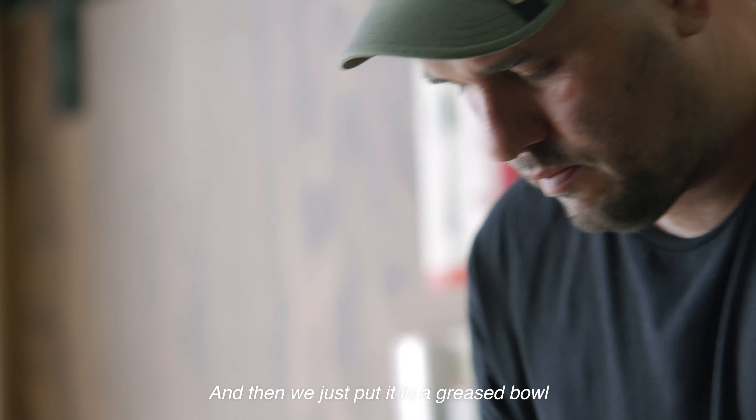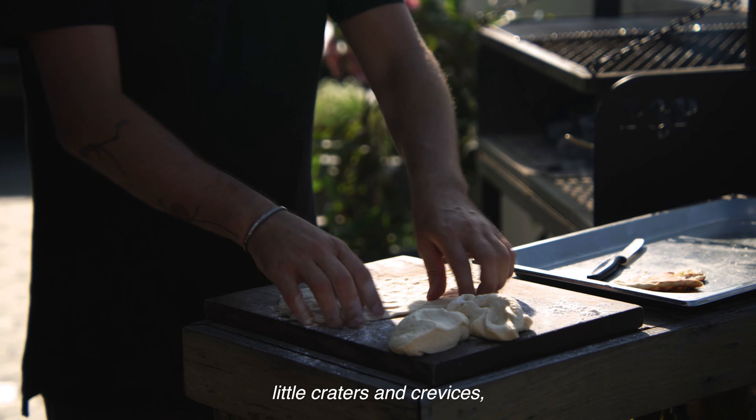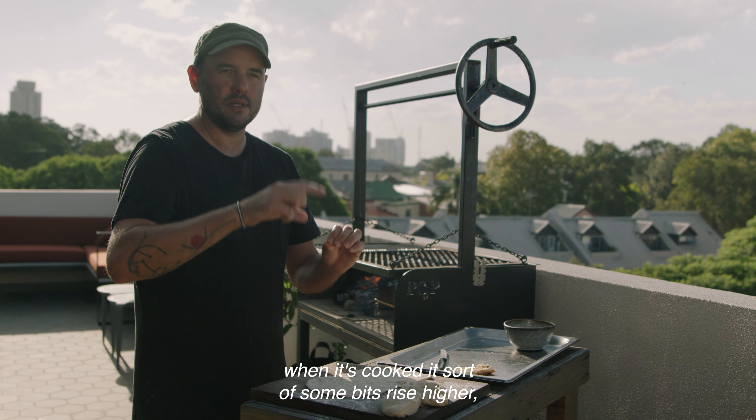It's light and fluffy. We'll pull a couple of portions off and just push out gently with our hands. Doing this with your fingertips creates little craters and crevices — when it's cooked, some bits rise higher and some bits are a bit crispier.